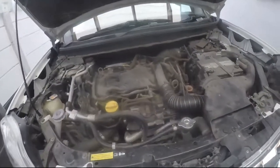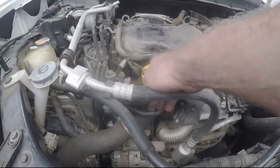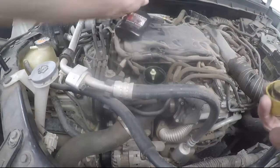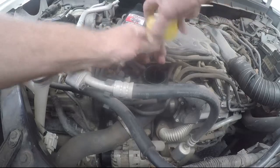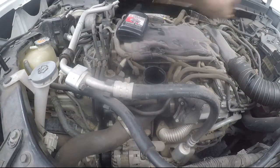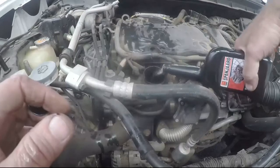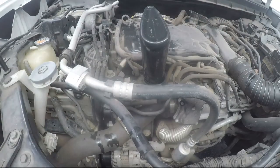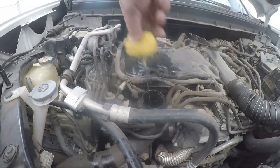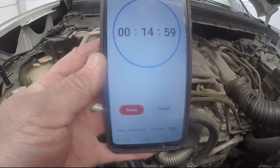Without further ado, let me get some flush poured into this engine. With the engine fairly warm, we've removed the oil filler cap. Interestingly, the dipstick is incorporated into the oil filler cap. We pour in the full 375ml of engine flush, replace the dipstick and cap, set a 15-minute timer, and get the engine started.